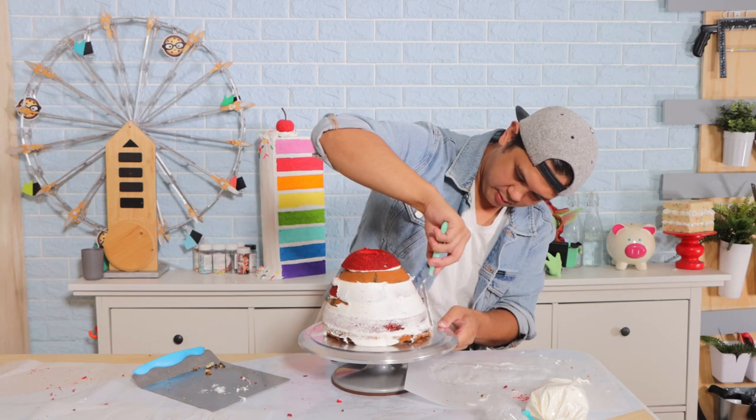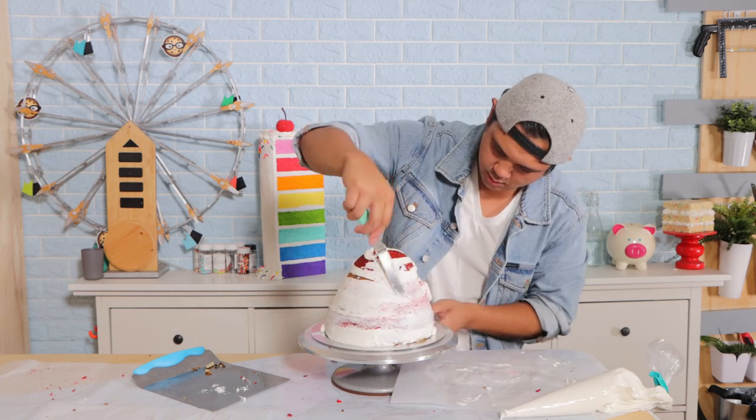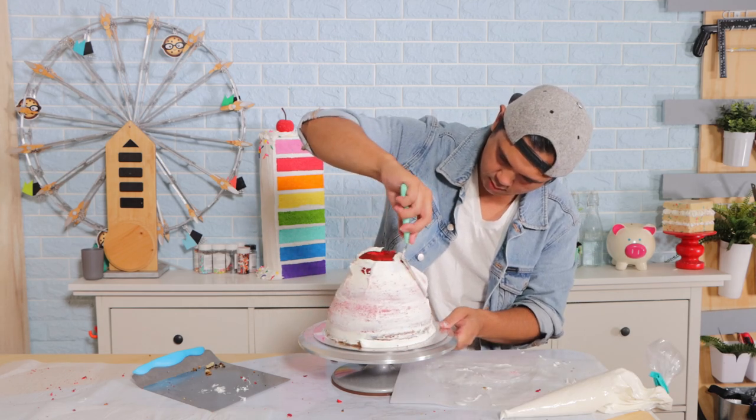I just stacked them, and I'm actually using the other layers to create a second doll cake that I'll show you later this week.